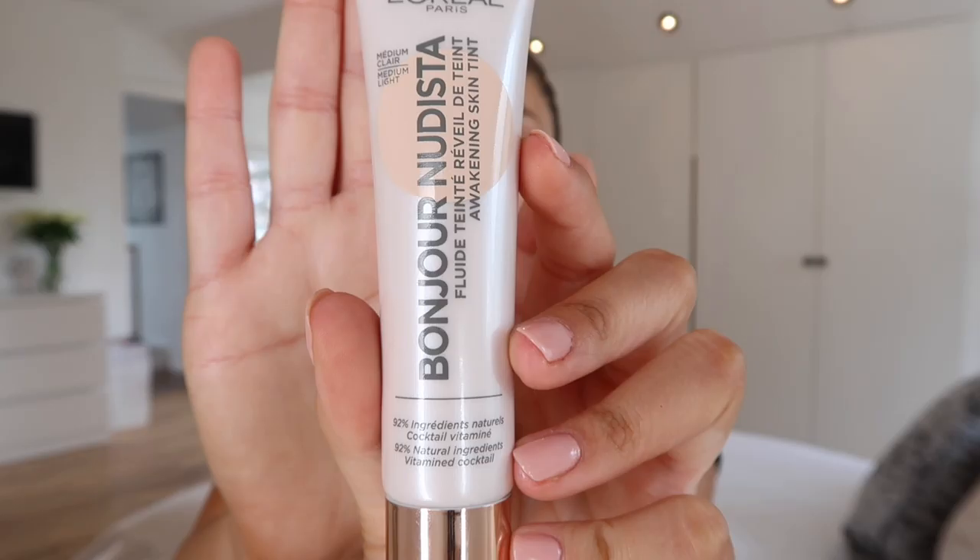I'm then going to use two products on my face as a base because this is going to be quite a light makeup, nothing too heavy, nothing too drastic. I'm using the L'Oréal Bourjois Nudista - it's like an awakening tinted moisturizer. I don't know if it comes in shades, this is medium light. Ideally I probably would have got a darker colour.